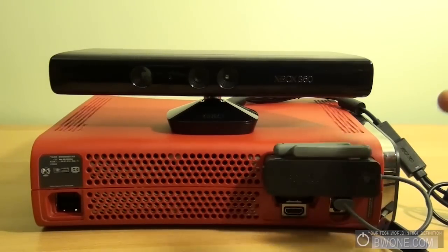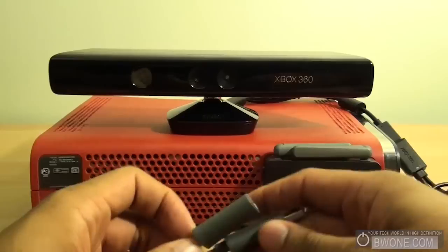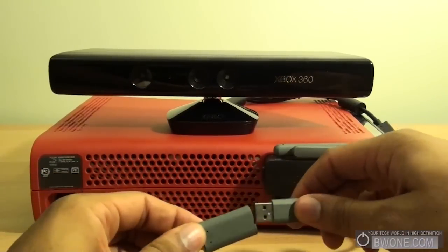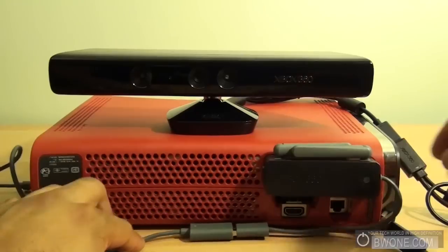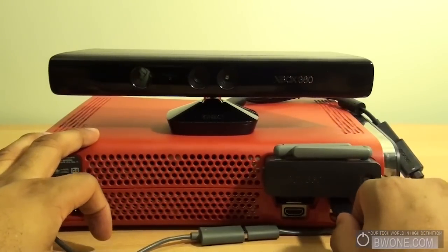To get this to actually work, you have to use the included extension cable for your Wi-Fi. You need to actually unplug it here and plug it into this extension cable, then stick it around to the front of your Xbox 360 and plug the Kinect into this back port here, since there's only one port.